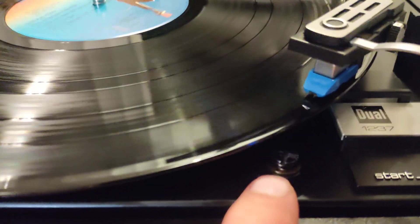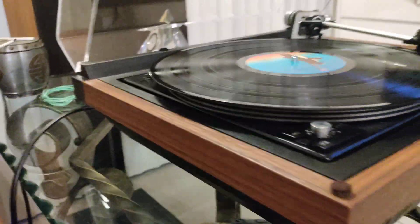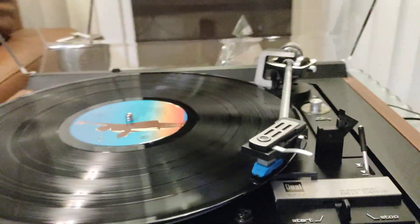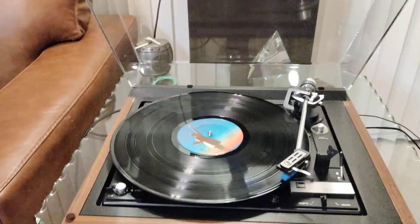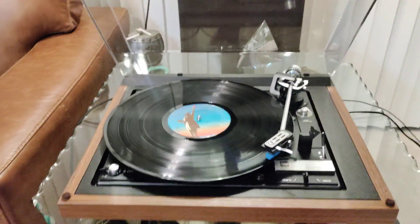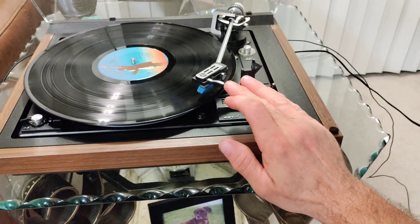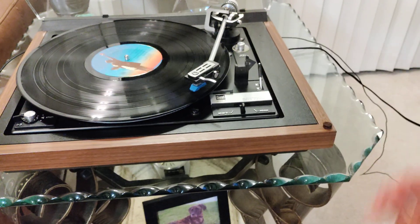There's a little bit of discoloration to the metal finish around that bolt, but other than that it's absolutely beautiful. Manual cue is operational, along with a smooth descent.